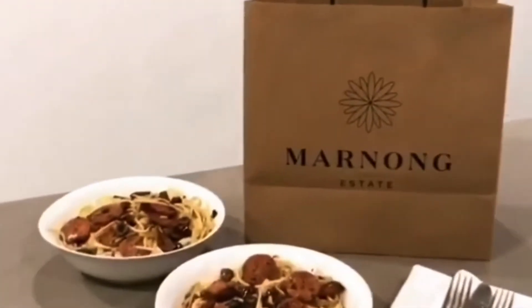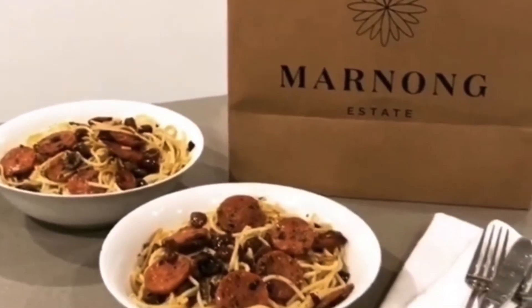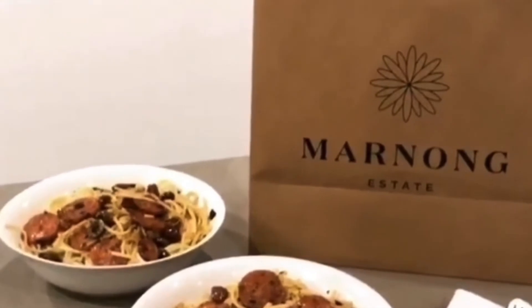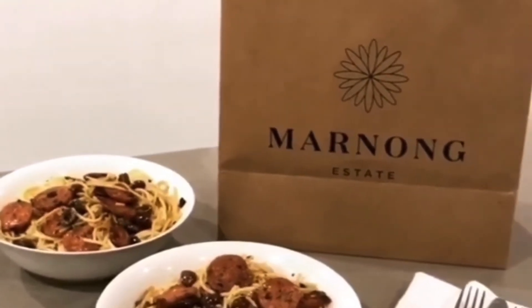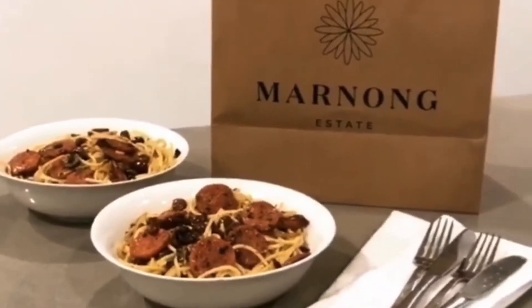Chuck it in and give it a good mix around. Check this out - look at this! There's an escaped olive - that should be eaten by me! This is looking fantastic. And this is what you end up with - look how tasty this looks! Thank you Manong for the beautiful chorizo, it is the star of the recipe along with the garlic and the olives. Manong, you've killed it with this amazing chorizo sausage!